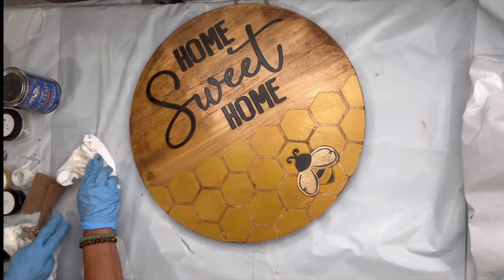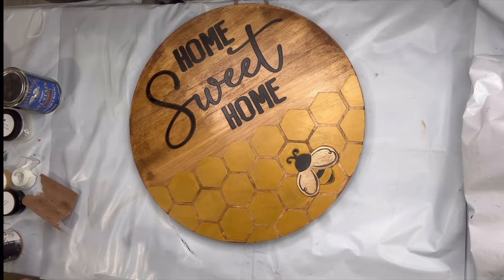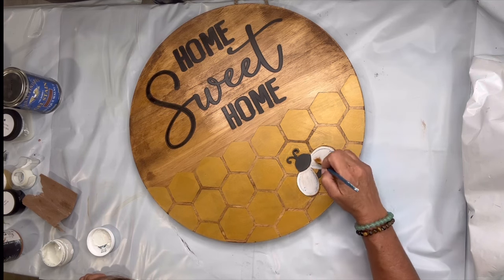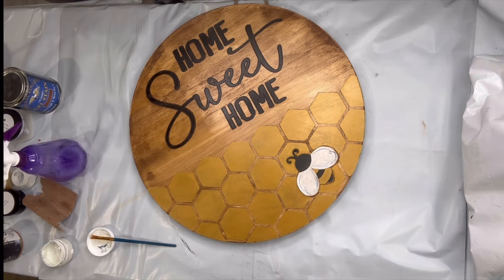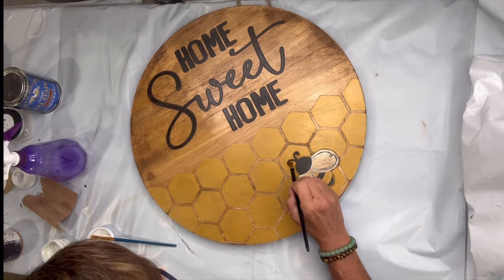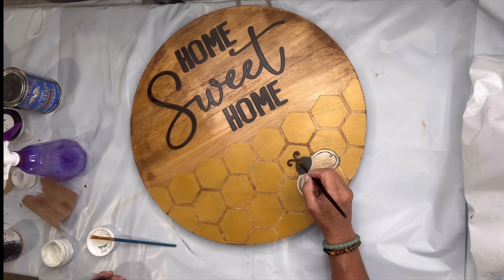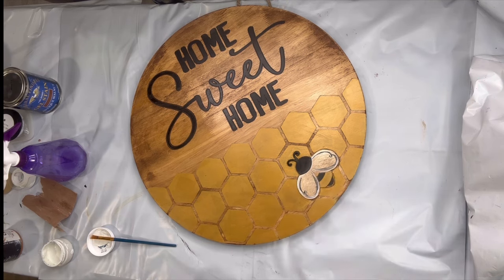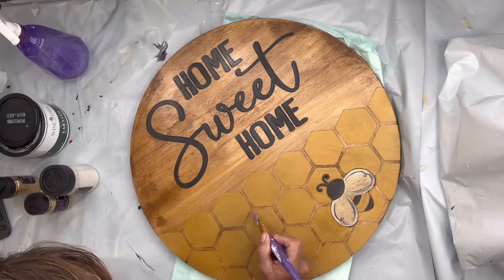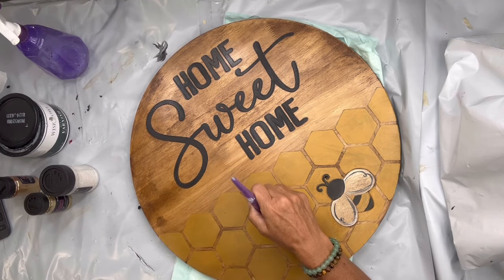So what I did was go in and fill in the hexagons with our metallic gold by Wise Owl, brightened up the bee with white, and just freshened up my black paint.